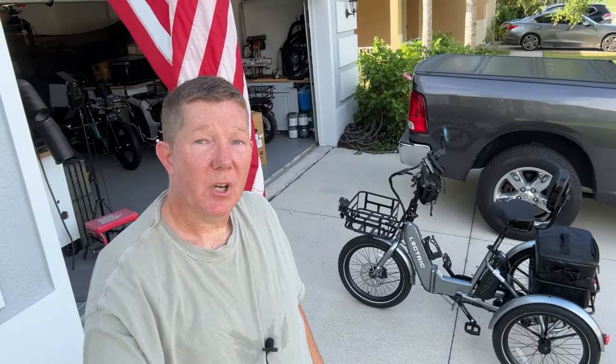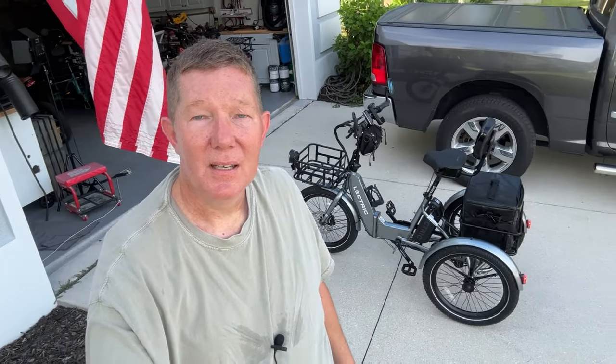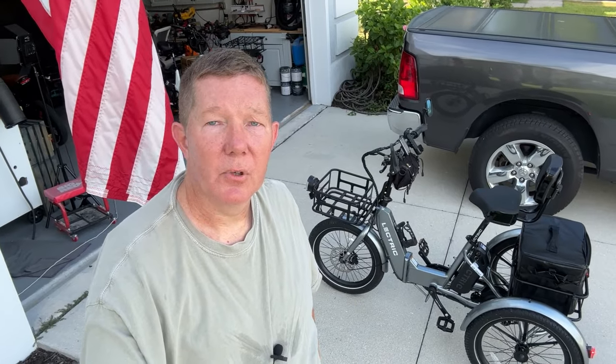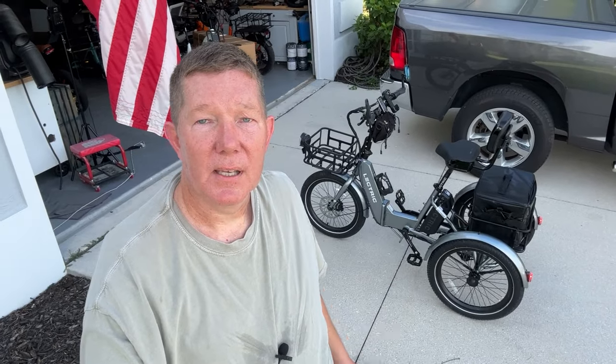That's going to be it for this video — the heat index today is about 115 with 80% humidity and rising. I think I've answered a lot of your questions about the Electric XP. If you have any more, drop them below and I'll be happy to answer. Give me a thumbs up if you liked this video and subscribe if you're new here. I'll leave a link to the unboxing video and another XP video you may enjoy.